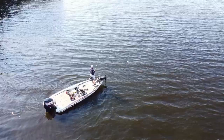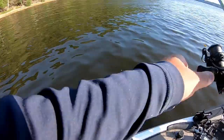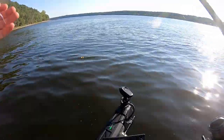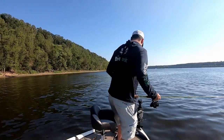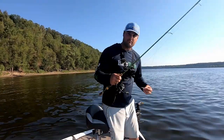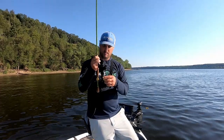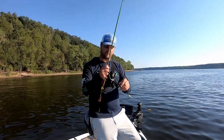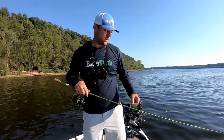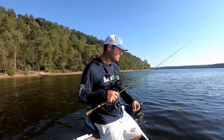I have an eighth-ounce jig tied on with a little Crappie Monster small fry. One thing I want to mention - you've got to consider fall rate. I think it's about 14 feet deep. A good way to figure out your fall rate: take the jig, put it the length of your rod. This is a seven and a half foot rod - we'll make it an even seven feet. Drop the jig down and drop the rod tip directly above the surface of the water. However long it takes for that line to get tight, that's your fall rate.